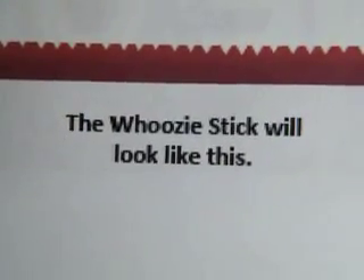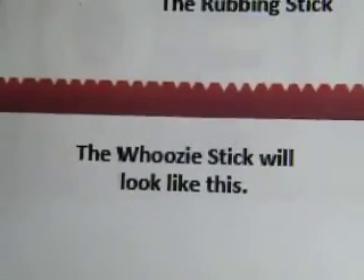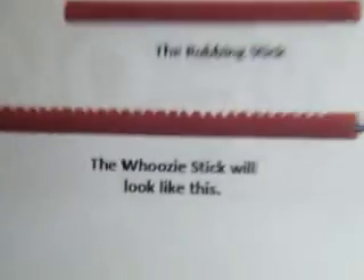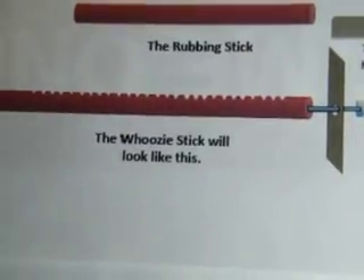Hi, this is the pictures of the woozy stick. What's it going to look like if you make the woozy stick? I'm going to try to zoom in and out. That's what it's going to look like when it's made.